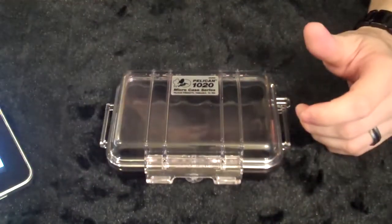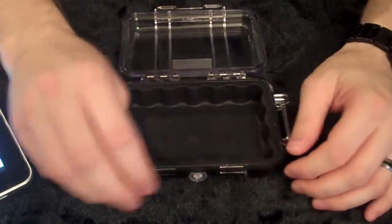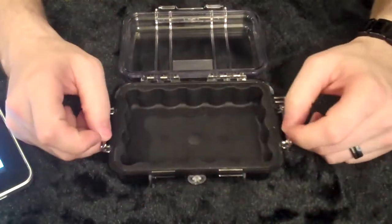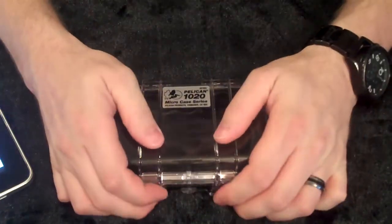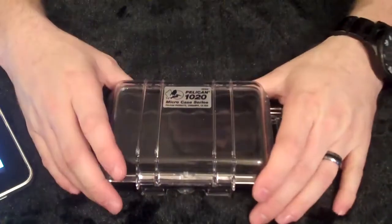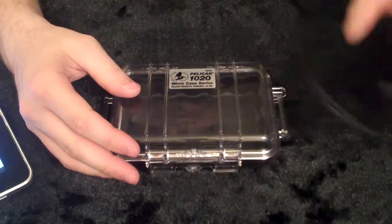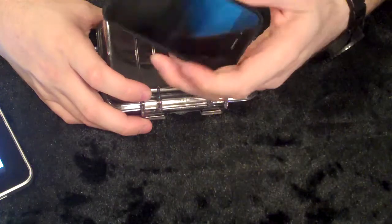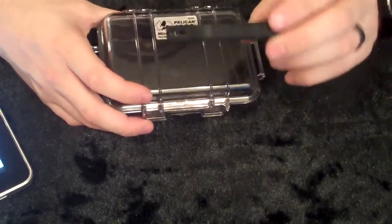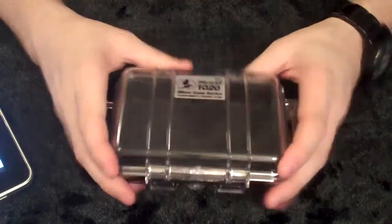Price and value — I found this on sale at the Sportsman's Warehouse near where I live, a local sports shop. Normally it was in the $15 price range, and I think I got it on sale for about $10. So it's a pretty nice thing to protect your investment. Especially when you're traveling, it's a really nice thing to have.